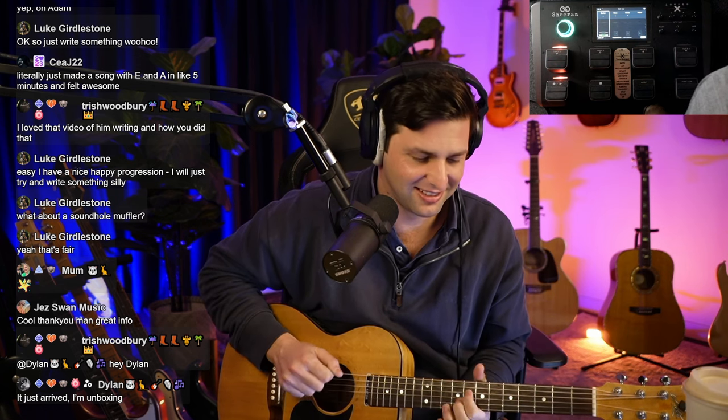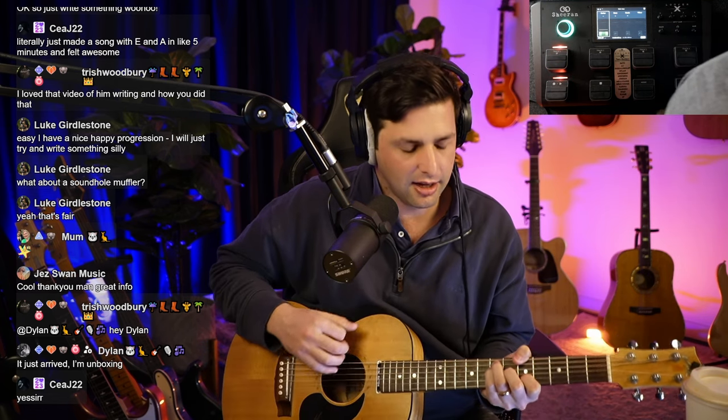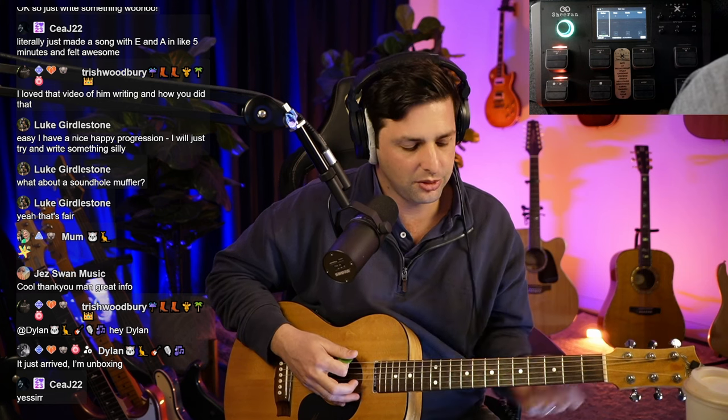CJ, are you in the chat right now? You're unboxing it right now, oh my god! For anyone who's new here, we have a free music school, so join it if you want to have fun. Links are in my bio and description.